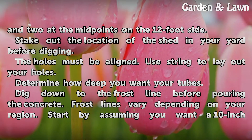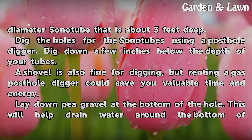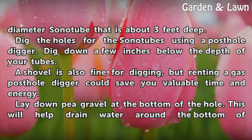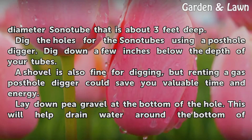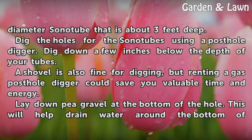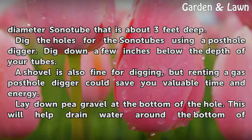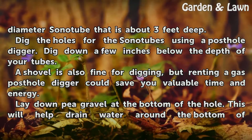Frost lines vary depending on your region. Start by assuming you want a 10-inch diameter sonitube that is about 3 feet deep. Dig the holes for the sonitubes using a post hole digger, digging down a few inches below the depth of your tubes. A shovel is also fine for digging, but renting a gas post hole digger could save you valuable time and energy.